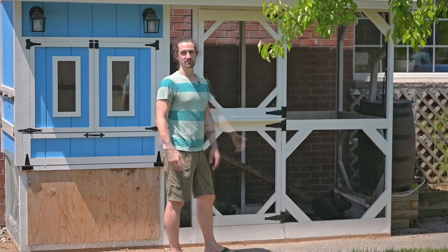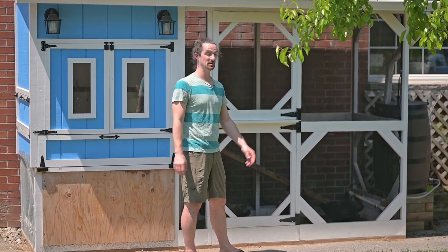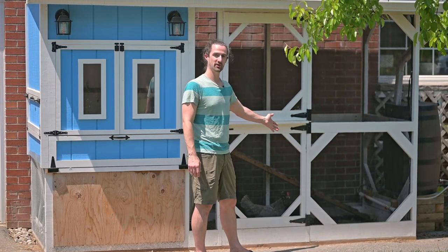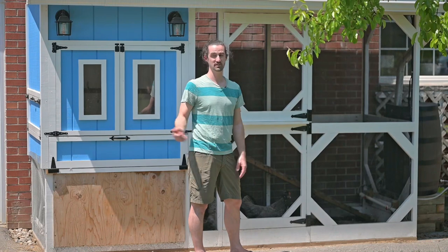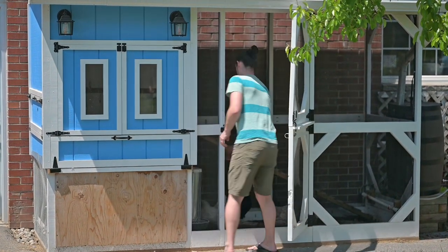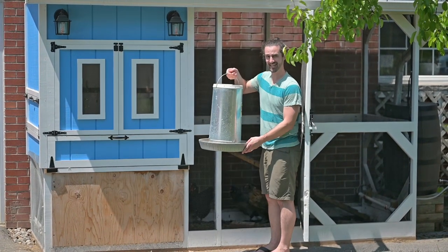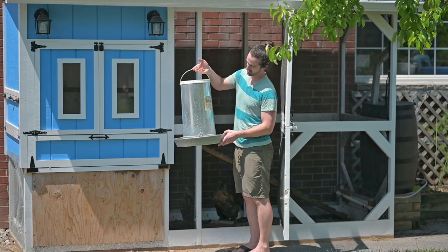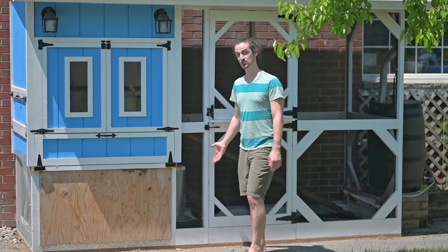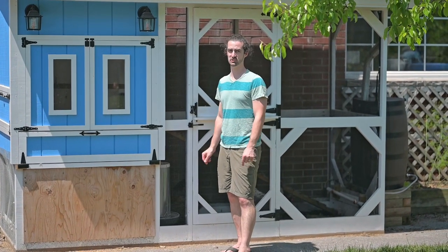When we go away on vacation, we don't have to worry about the water system at all. The only thing someone needs to do is check for eggs, because for food we got one of these gigantic chicken feed holders that apparently holds 40 pounds of chicken feed — good for our chickens for probably a couple of months if filled all the way to the top.